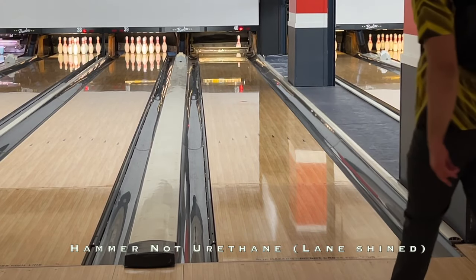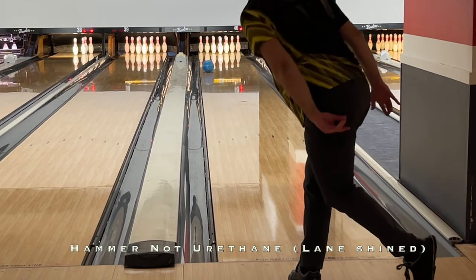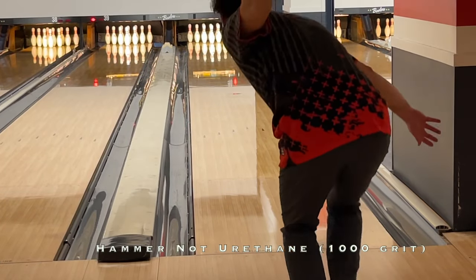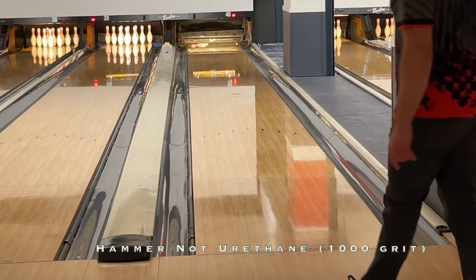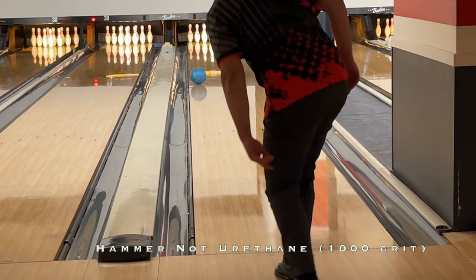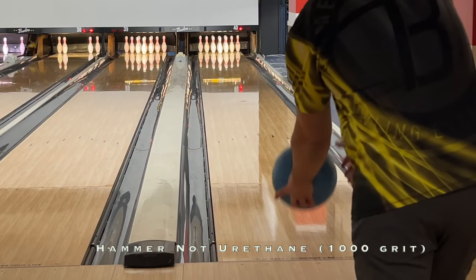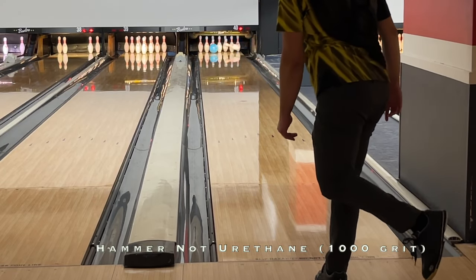Finally, here's a quick look compared to the Hammer Not Urethane. Unlike the Rampage Pearl and the Purple Hammer, the NU lane shines very quickly, like the IQ Tour 78u — annoyingly so, to be honest. You see the first few shots after previous tests with that lane shine surface; I had to hit it with 1000 grit to continue the comparison.